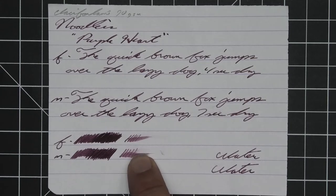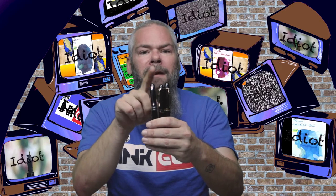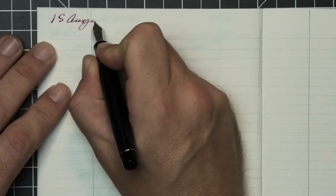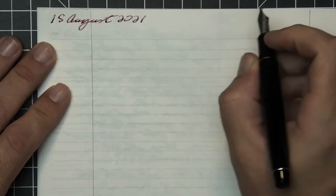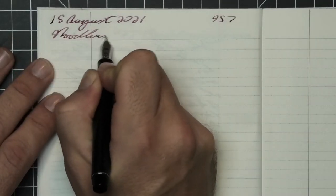To have a range of experience with this ink, all of the writing samples are done with a Jinhao 159 with a 1.1 stub, a Jinhao X450 with a medium, and a Jinhao X750 with an extra fine. A Pilot Custom 912 with a music nib was also inked up, used for a day, and used to take the notes for this video.